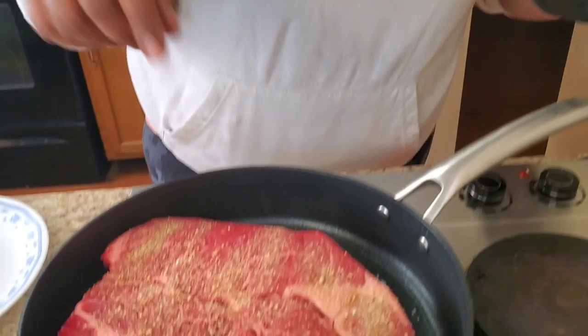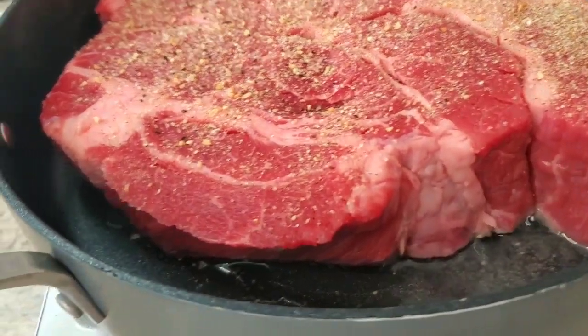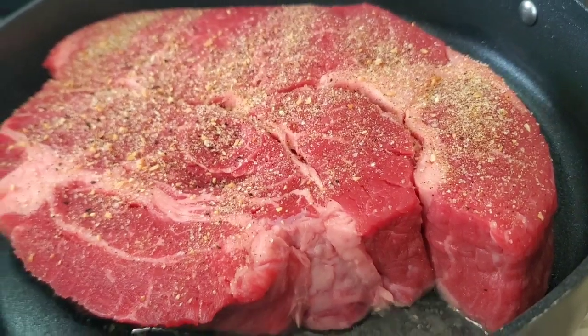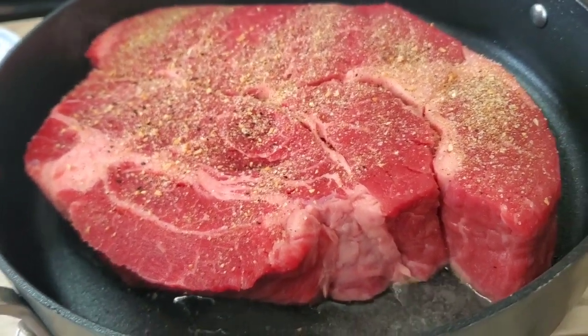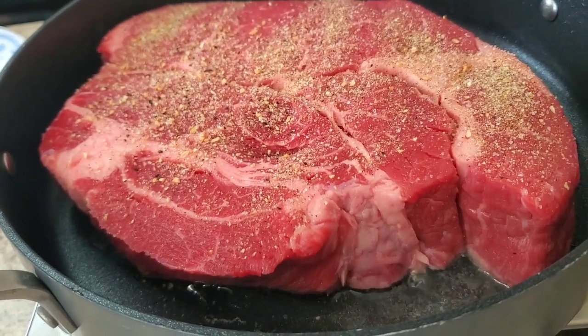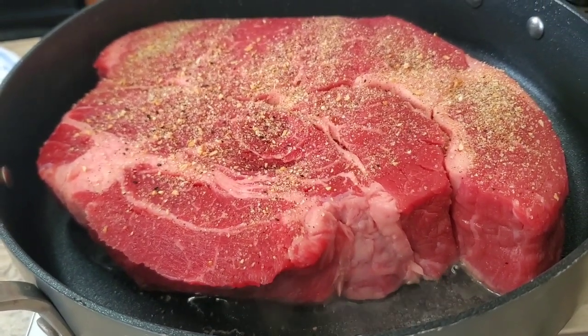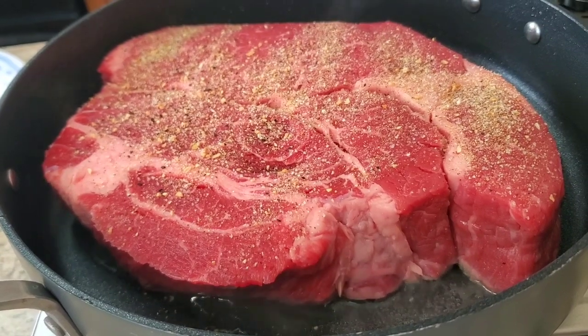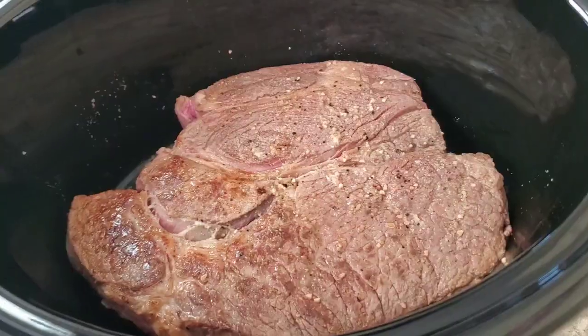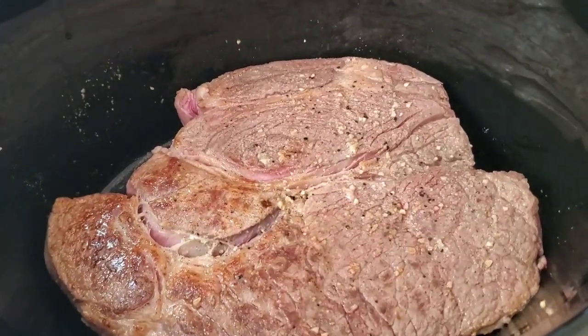Whatever chuck roast you got or whatever roast you want to put in there, just sear it. It's gonna capture all that seasoning in the meat, and then we're just gonna slow cook it. I'm gonna let that sear for a few minutes — you want to get a good crust on it. Okay, I'm back — I've put the chuck roast inside the crock pot.